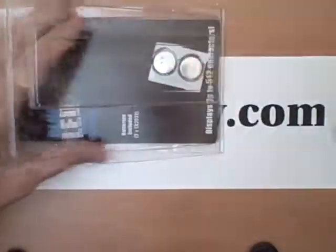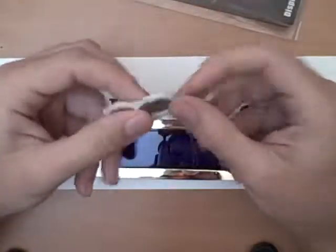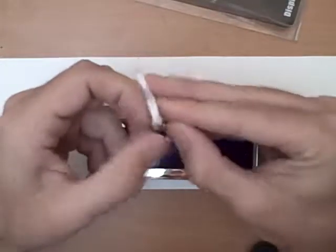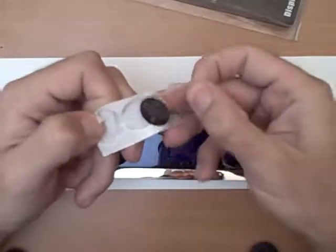You can actually program these to say whatever you want on them. They're battery controlled, as you can see, they come with instructions and a couple of little batteries. You can program up to five messages on here to say anything you want. You can control the speed that it scrolls, you can control what it says, you can make it pretty much do whatever you want.